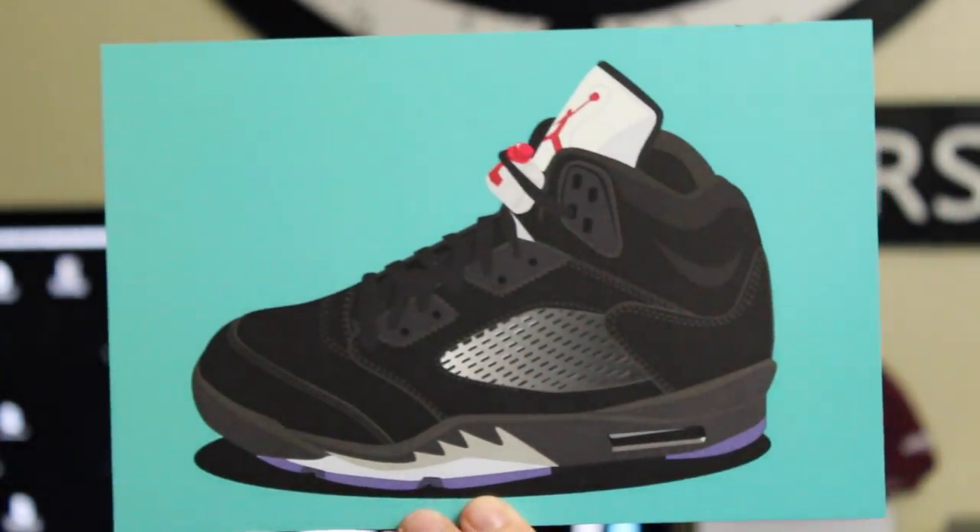Last but not least, we got some more sneaker art. I love this stuff, man, and I just picked these up — pretty cool. That's everything that was inside the latest SneakerBox CoBox. If you are interested in subscribing to their subscription service, all you got to do is click the link in the description box and we're going to keep it moving.